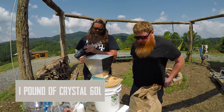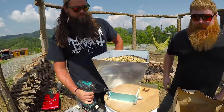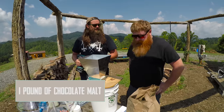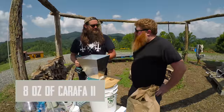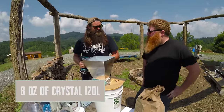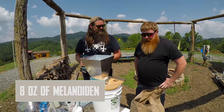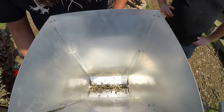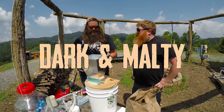Pound of Crystal 60, pound of chocolate malt, eight ounces of Carafa 2, eight ounces of Crystal 120, and then eight ounces of Melanoidin malt. It's going to be dark and malty. Real dark.